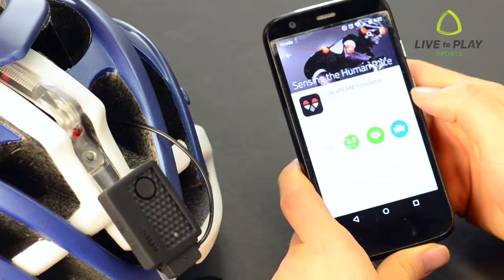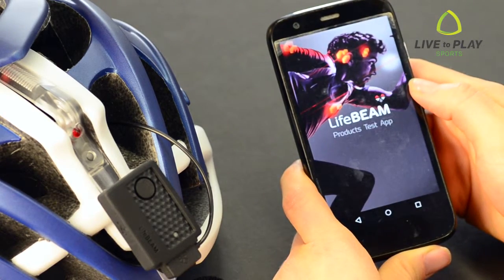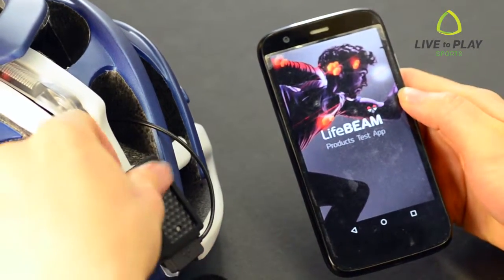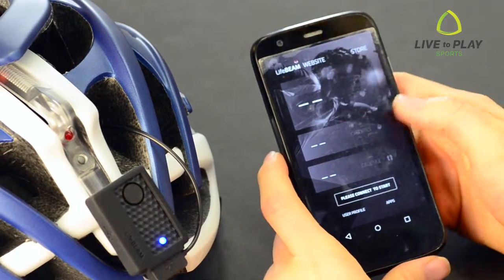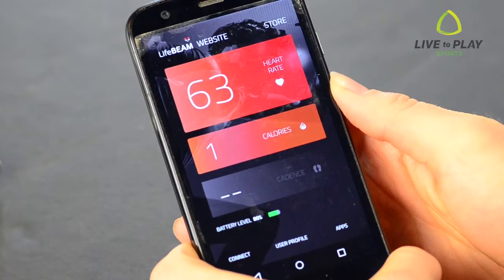You can now connect to your cycling computer, watch, or phone. The device pairs via Bluetooth or Ant Plus. If you use your phone, you can download the free Lifebeam app. In the app, press connect to start, then Lifebeam gear. You should hear a beep and see a blue light on the processing unit. Now you are all set to ride. It also pairs very easily with cycling computers like this Element from Wahoo.